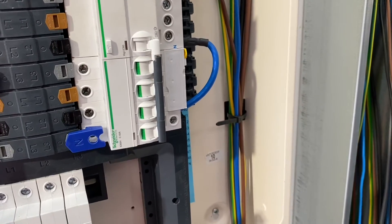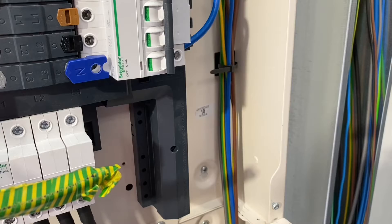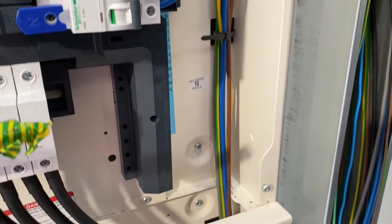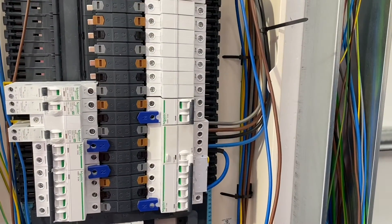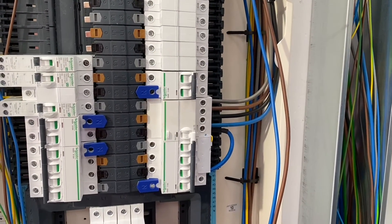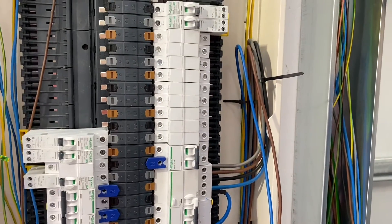Okay, and then from this position here you'll just swing them into the appropriate overcurrent protection devices? I tend to go past the device and then swing back into them — just gives you a bit of extra cable if you ever need it, and also easier again for periodic testing. So in periodic testing we're looking at maybe moving a conductor just to confirm where it goes — or if you need to do an R1+R2 test, you can easily get the cables from one place to the other. You've connected your first three phase and neutrals into the RCBO element of that device.